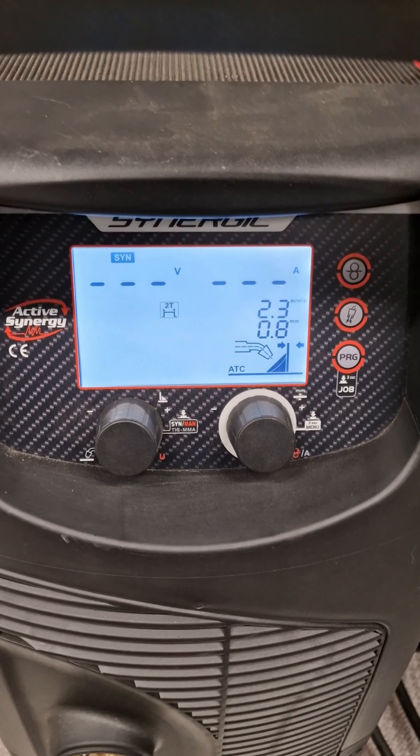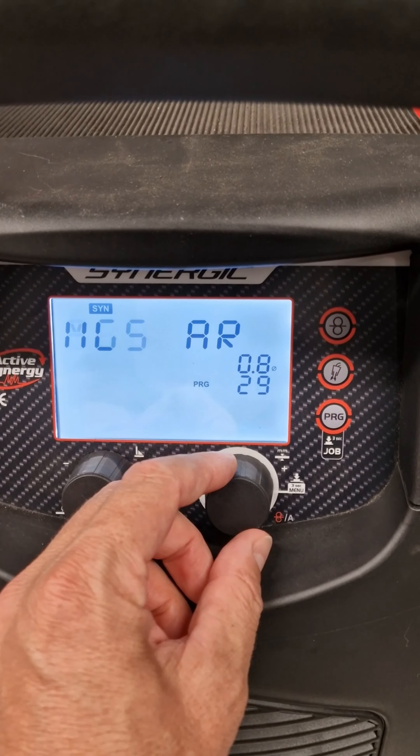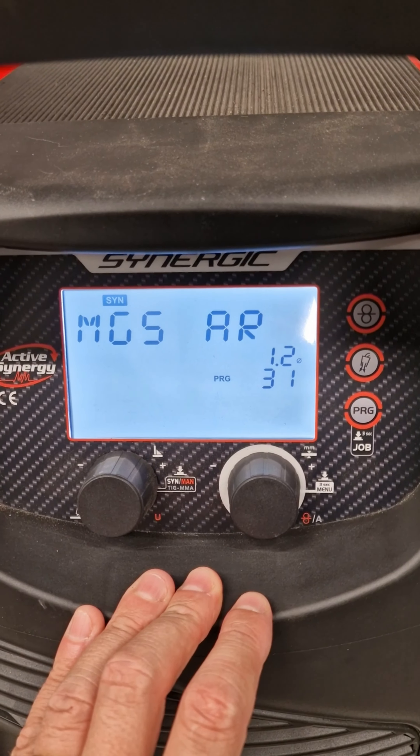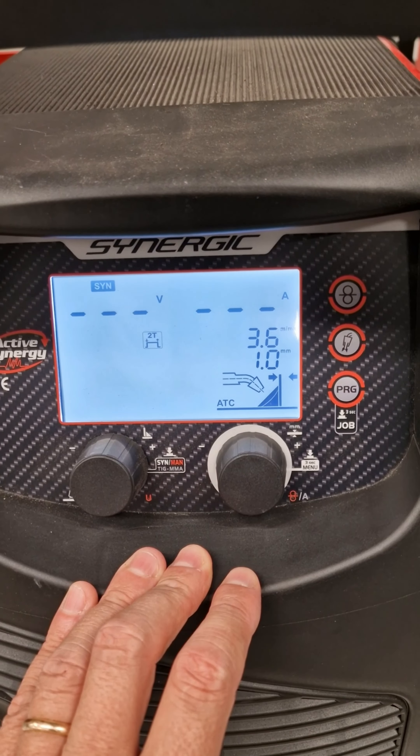So you go here to the display and you press program. You just find program 31 and you confirm. Now the machine is ready to weld Aluminium 1.2 with Argon gas.